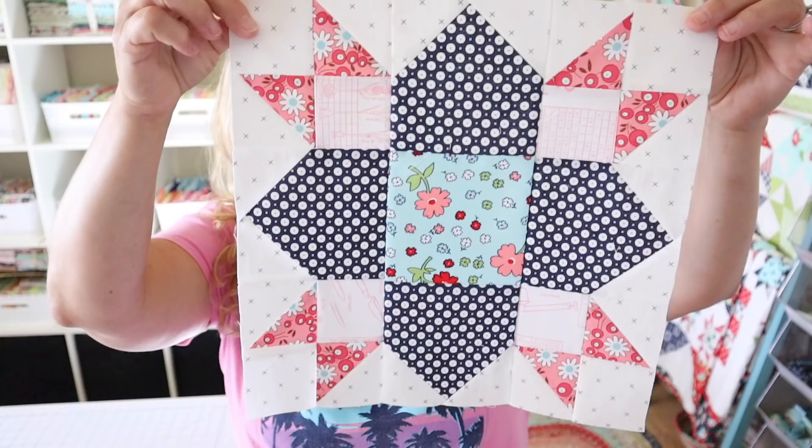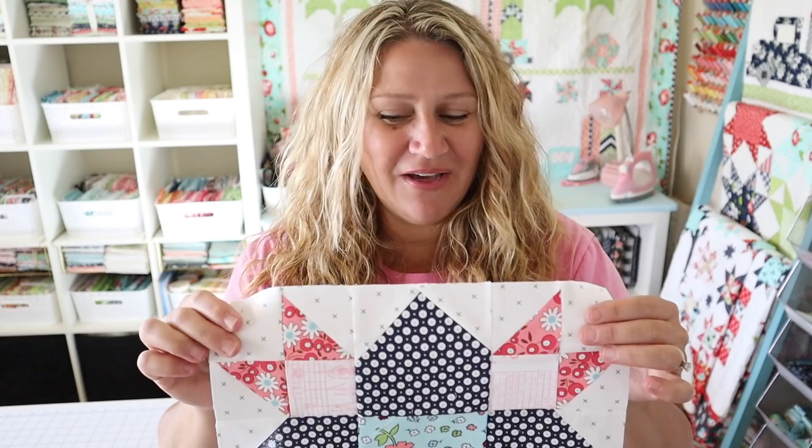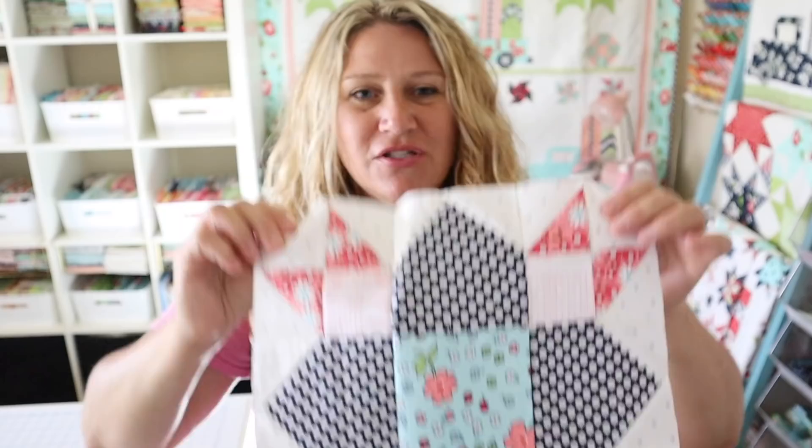These blocks are super fun and easy and we're just going over traditional quilt blocks. Today is one of my favorites — we're going to be making the weathervane quilt block. This is a traditional quilt block and it is so much fun to make. I try to incorporate some kind of new technique in all of my videos, and today we're going to be making all eight half square triangles in one fell swoop. It's eight half square triangles at a time — super fast and easy. Let's go ahead and get started.